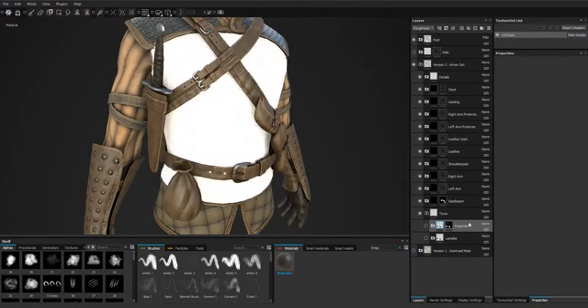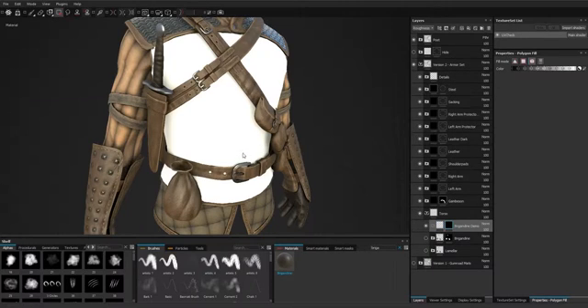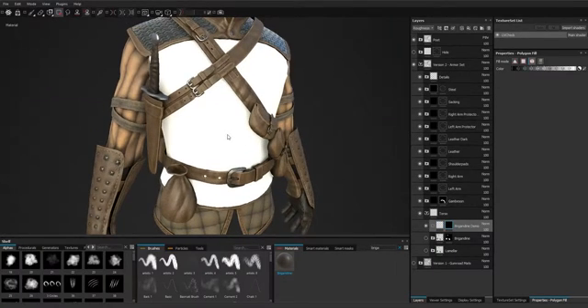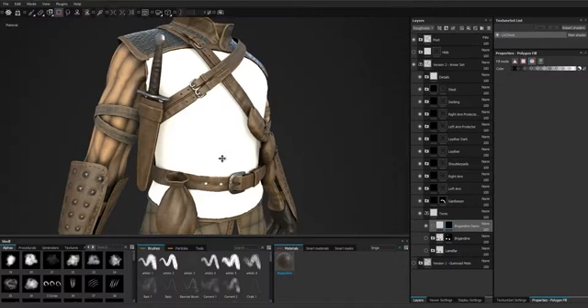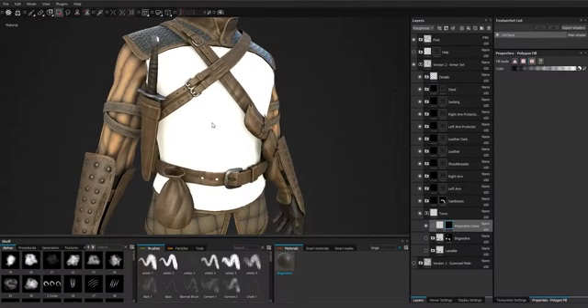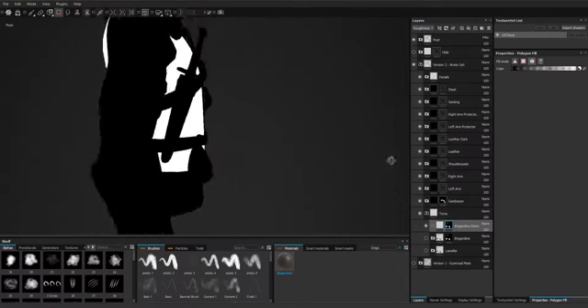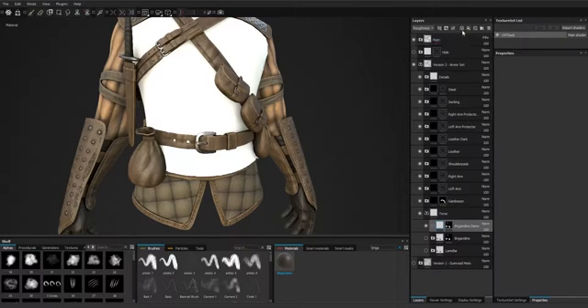Let's hide this. We create the mask like before, but for all the parts of all the islands at once. Let's choose the element mode, click, and we have the mask on the outer. Next, we'll add a new layer.